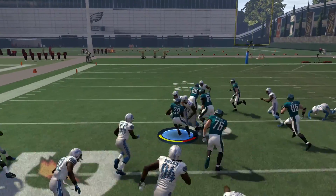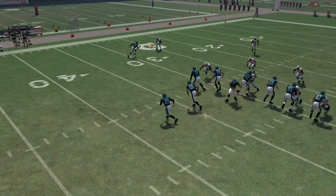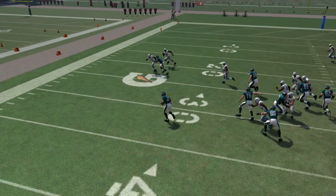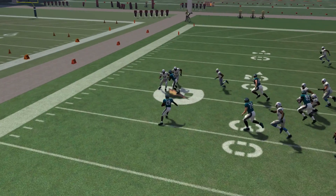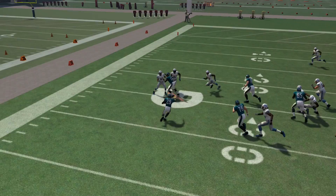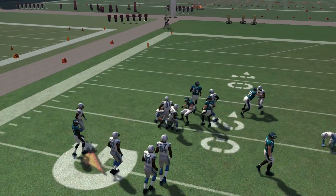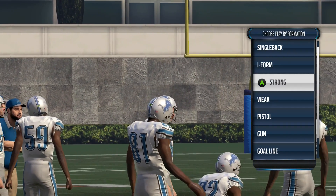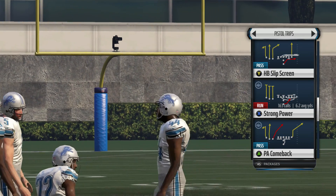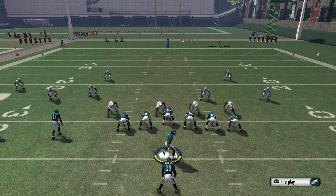Now we're gonna be running it left, and look — we juke out three people in this situation. You're gonna be doing this a lot once you master the double juke. In this example we're going to the left side, faking left with the right analog stick — going left, then right. As you can see, we take the right analog stick, flick it left and then right real quick, he fakes left and then does a power juke to the right. We actually elude three defenders and pick up a huge chunk of yardage.